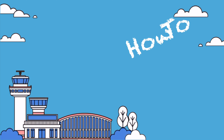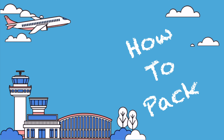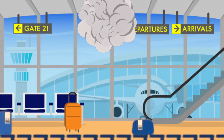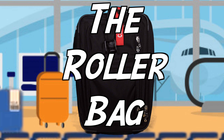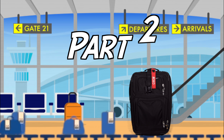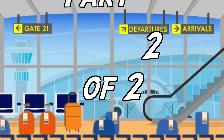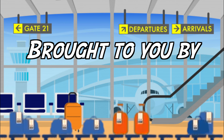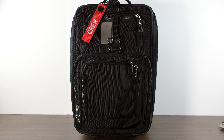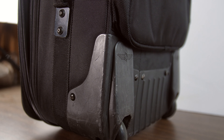Let's talk about my roller bag. Back for part two — let's get right into it. I have the LuggageWorks Aurora 22-inch expandable roller bag.